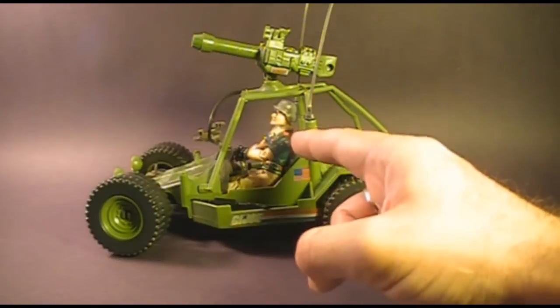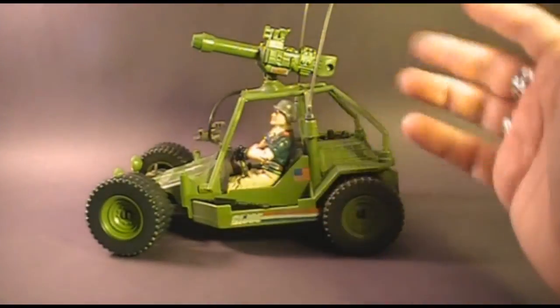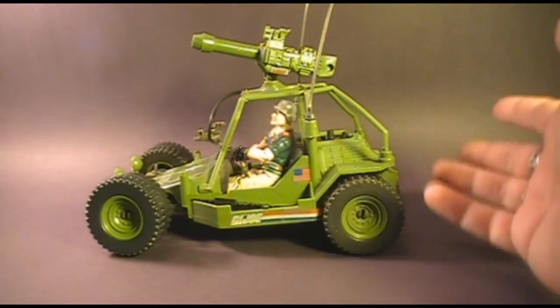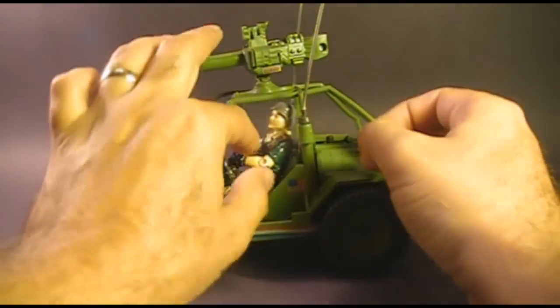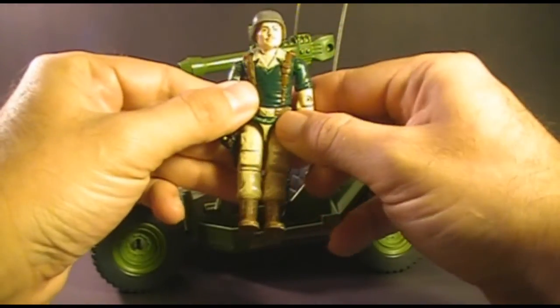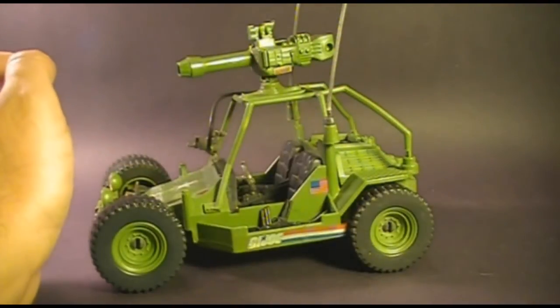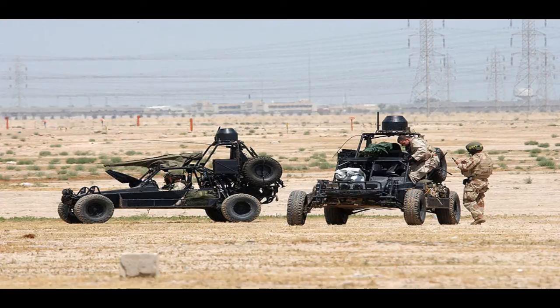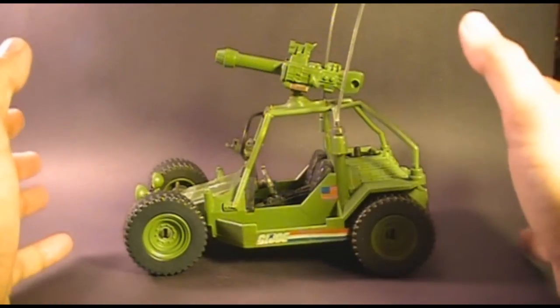The AWE Striker was worth three flag points because it came with an action figure, and it was the first G.I. Joe general purpose vehicle not based on the original 1982 VAMP. It was released in 1985, also sold in 1986, and discontinued in 1987. It's based on the real-world FAV, or Fast Attack Vehicle, used by the US military — later renamed the DPV, or Desert Patrol Vehicle. The similarity to the real-world vehicle is striking.